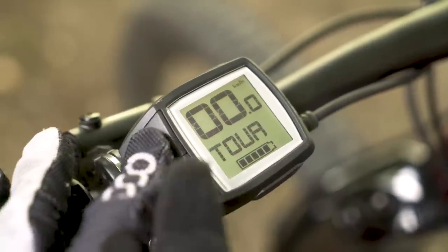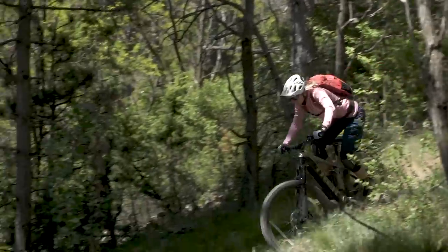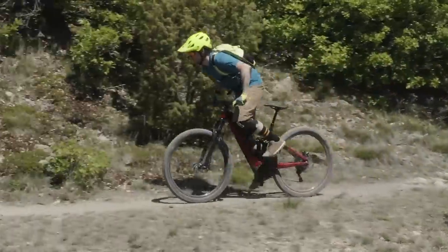Choose from three assist levels or use the intelligent EMTB mode to automatically adjust the assist to match your own effort. That makes it easier to stay in control at low speeds, like while navigating uphill corners where just a little boost is best.